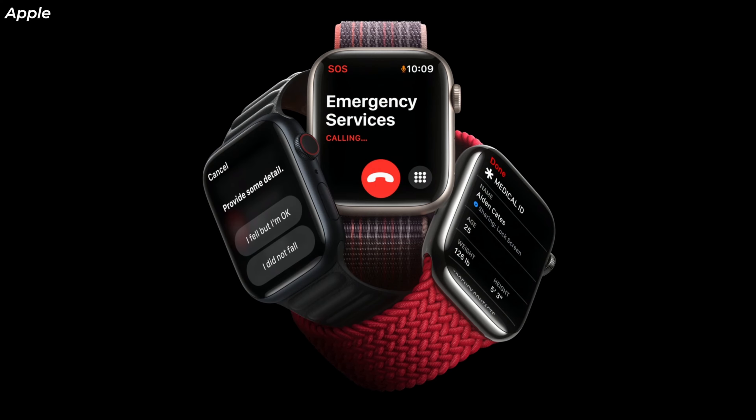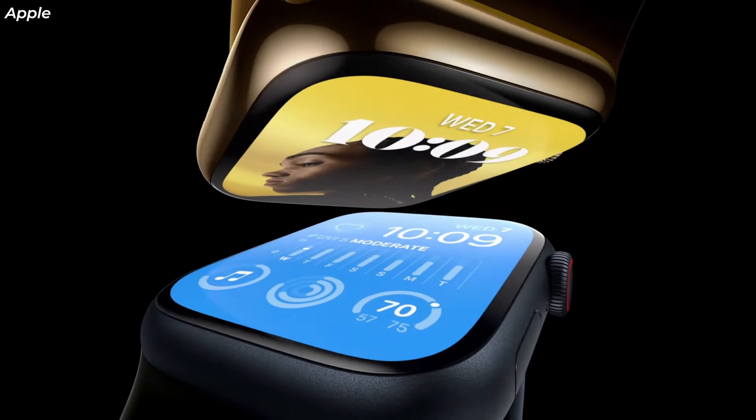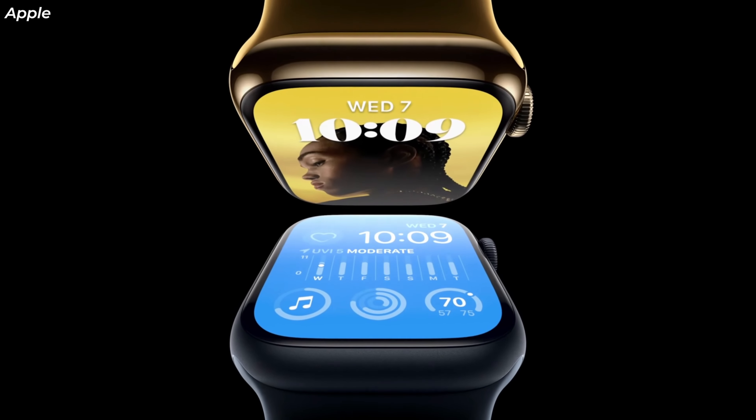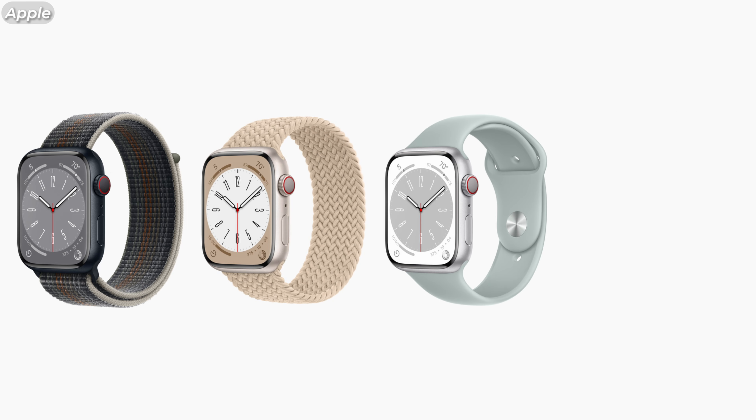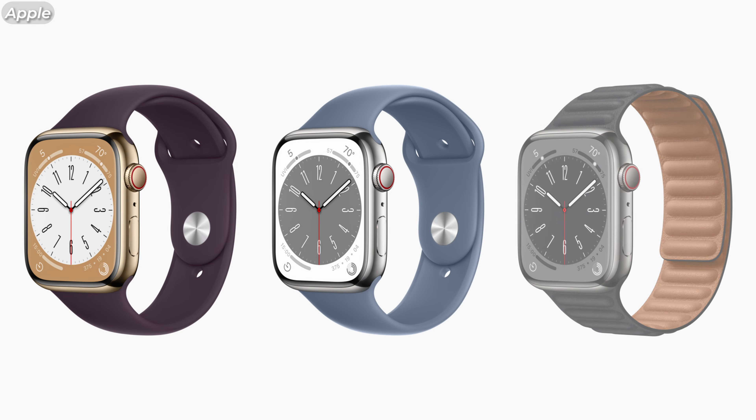Let's start off with the Series 8. I strongly believe that if you have last year's Series 7, you should probably consider skipping this one, since the design is the same as last year. You can still pick either the smaller 41mm or the larger 45mm size. The aluminum version is available in midnight, starlight, silver, and Product Red, and the quite a bit pricier stainless steel option is available in gold, silver, and graphite.